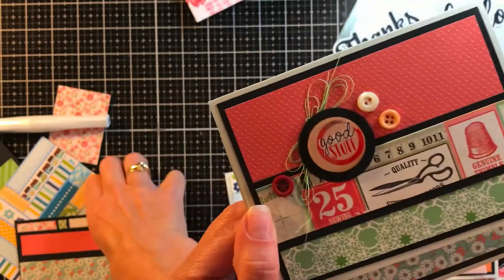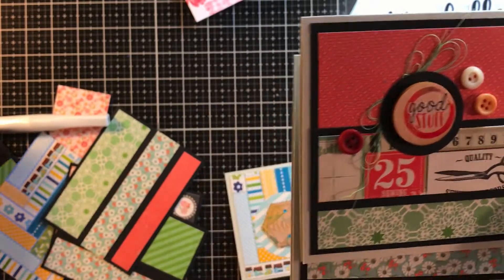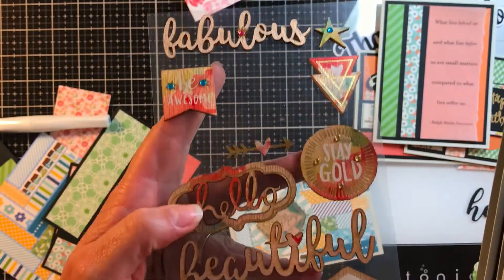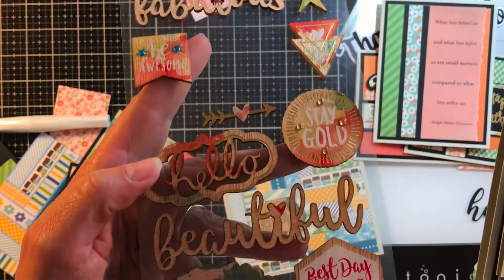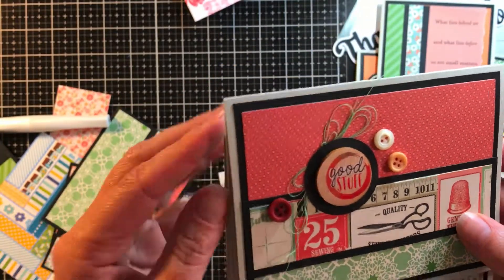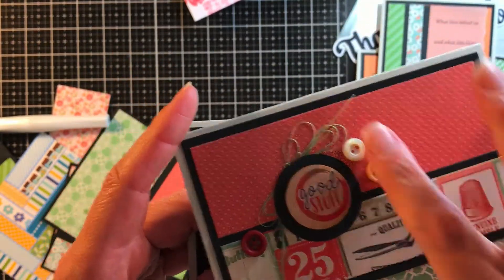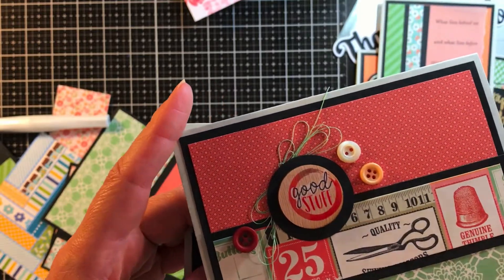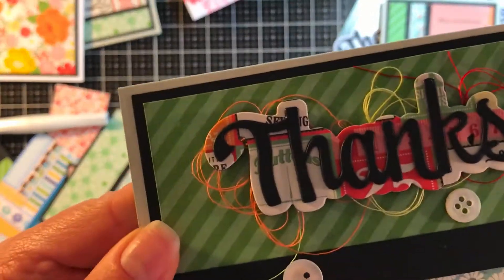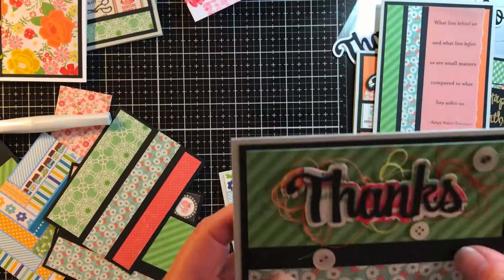This one uses the same template idea. I had these wood embellishments that I picked up at Tuesday Morning and showed you before in a prior video. The colors aren't all the same across the package, but the ones in red and orange go with this so I liked it. It says 'good stuff' and gives it some dimension. I put thread under it — it's loose but it won't fall. The paper here talks about buttons and sewing, so I have buttons and thread around it.